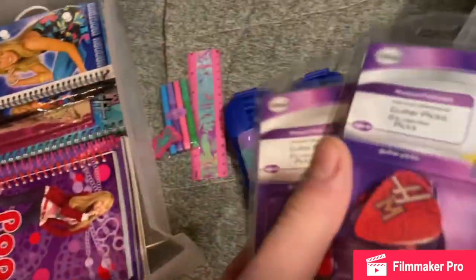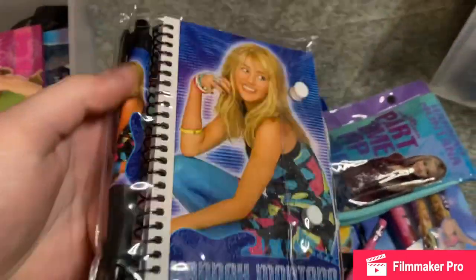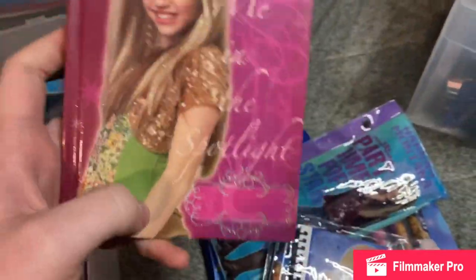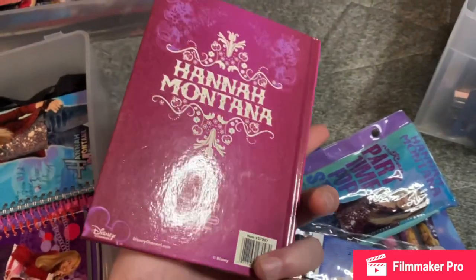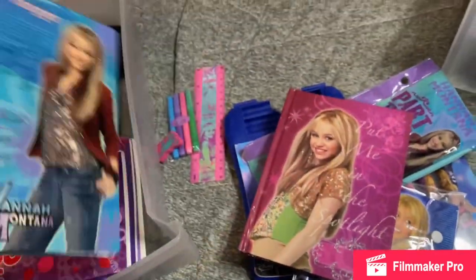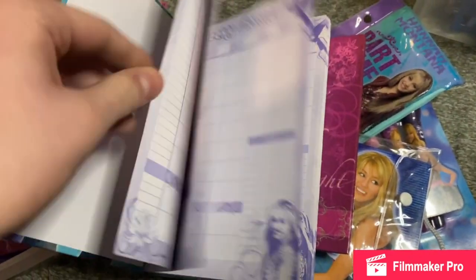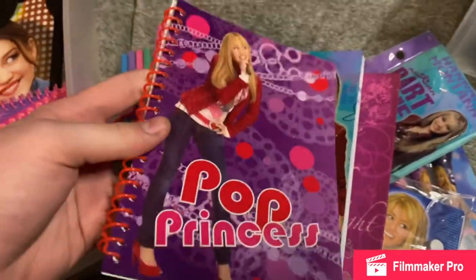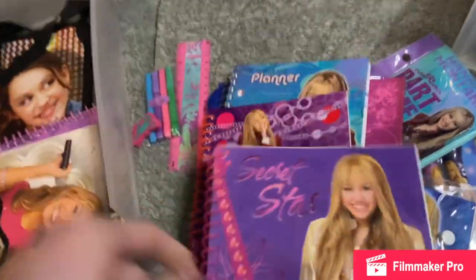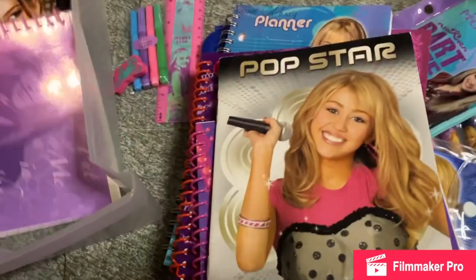Then I have two packs of these Hannah Montana guitar picks. I have this Hannah Montana notebook, and it comes with a pen. And then this journal. This personalized planner. This journal. This one. This one. And then this one.